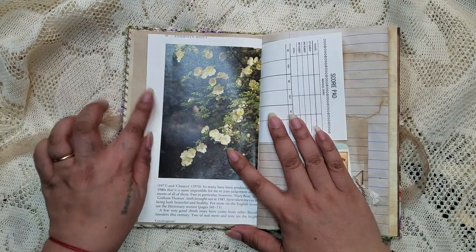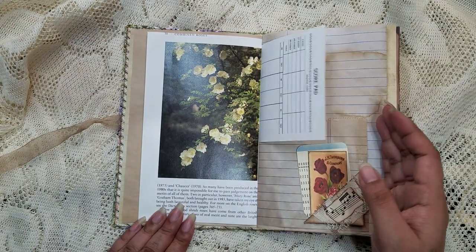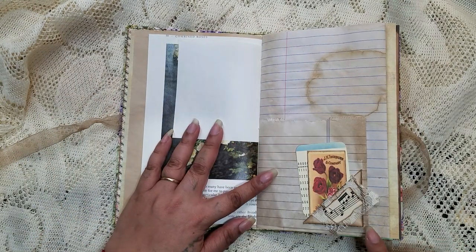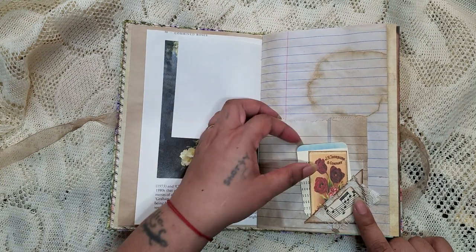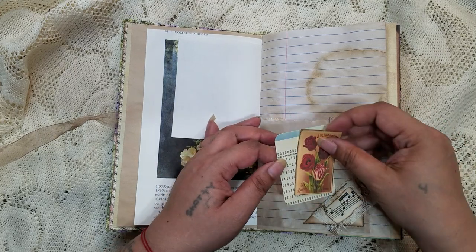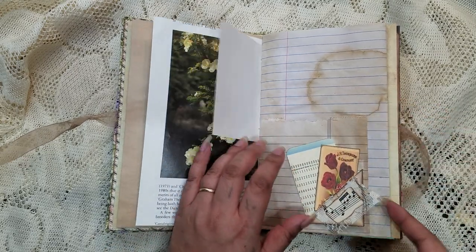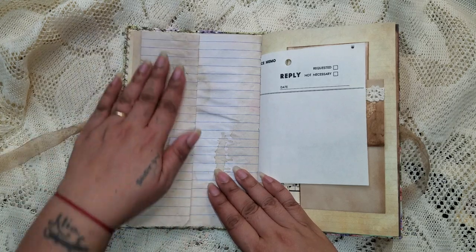Look at the back — sorry if there's a glare, I think there might be, it's kind of glossy on the pages. Here I have a little teeny tiny flip so you can write in there, and inside are two little journaling cards — plenty of room to journal.